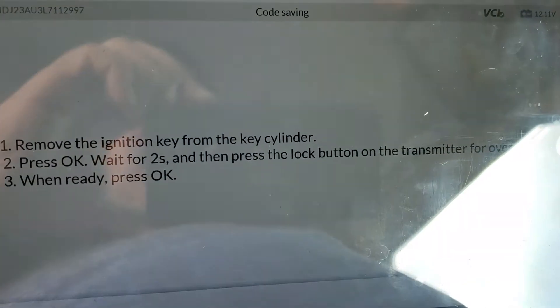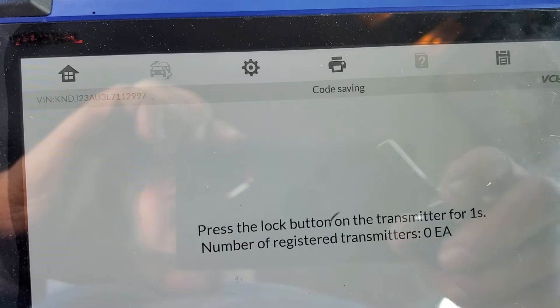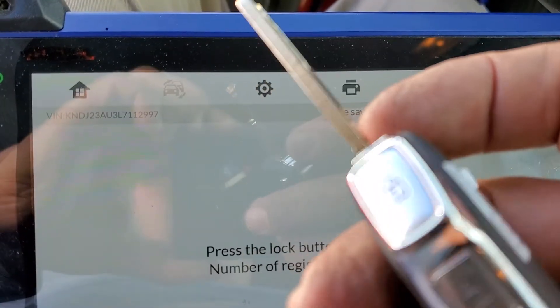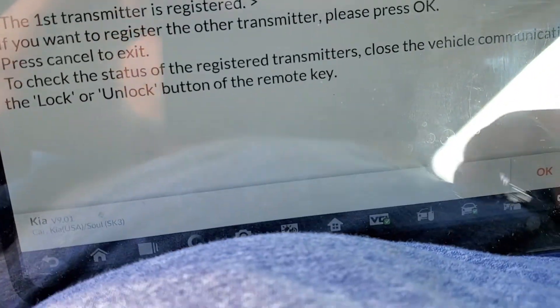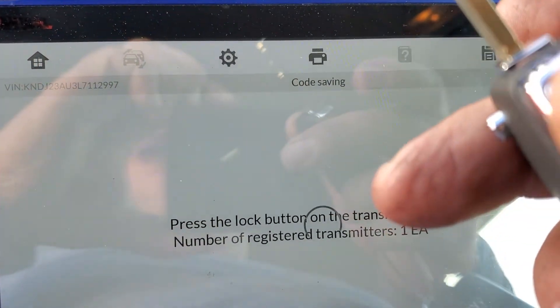Remove the key and press OK. Then it says press the lock button. The car beeps a little bit, and then it says if you want to program the next one, press next.